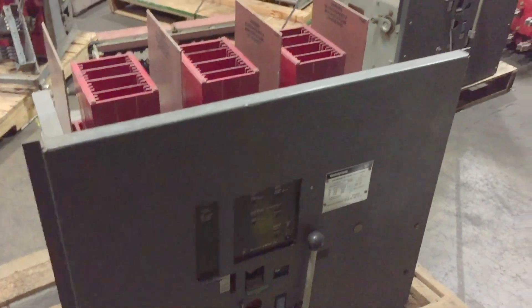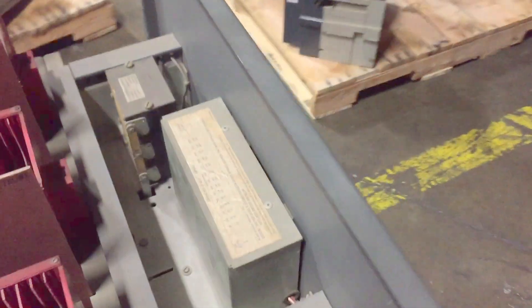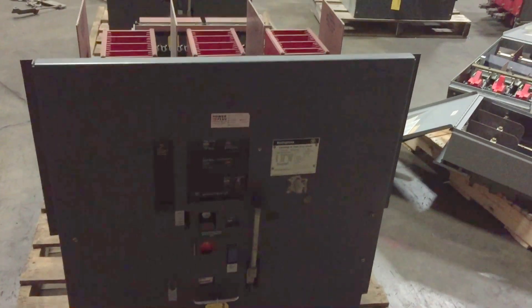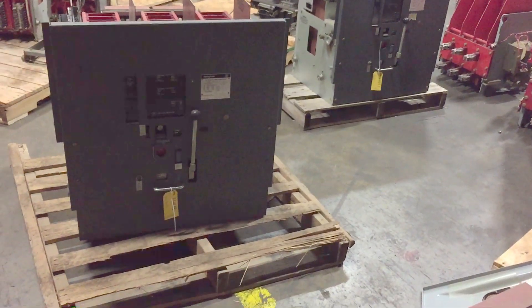These are electrically operated draw-out, and we can recondition them, sell you parts — we have switchgear, we can repair, we can retrofit, whatever you need here at North American Switchgear. These three just came in and they're in decent shape, but we have tons on the shelf, so give us a call if you need anything — DS series.